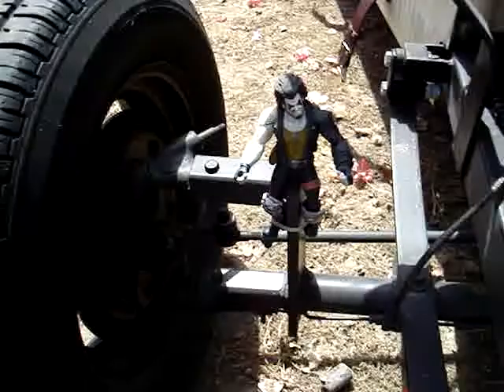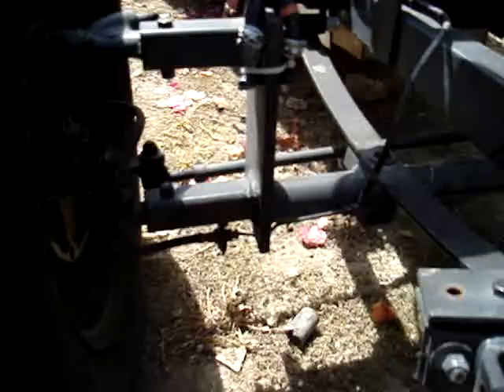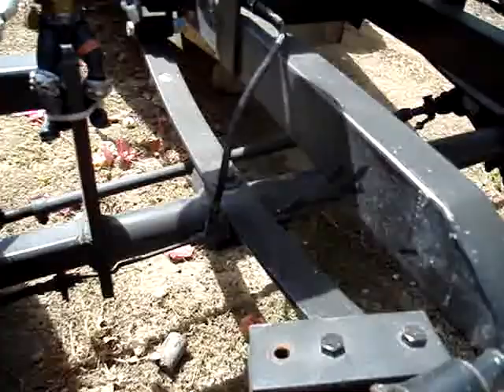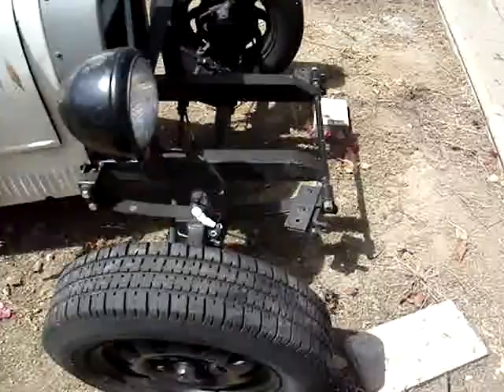This is the front suspension. It's custom built. These are arms that are cut off of a regular Beetle late model, and they're welded to this bar that goes across the bottom. We've got leaf spring suspension right here, and that was done to replicate the look of the Bugatti.